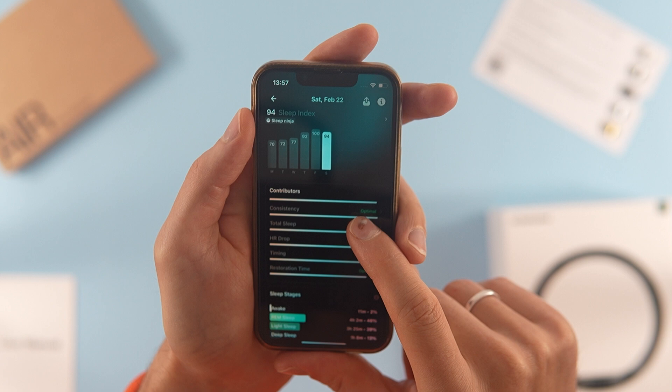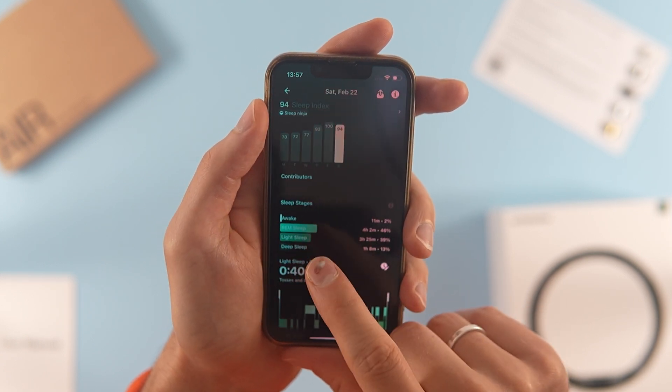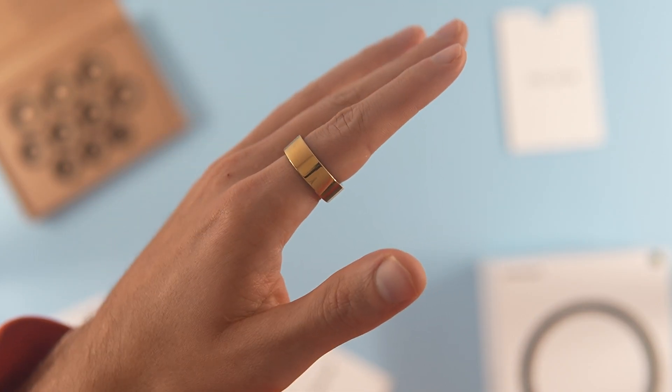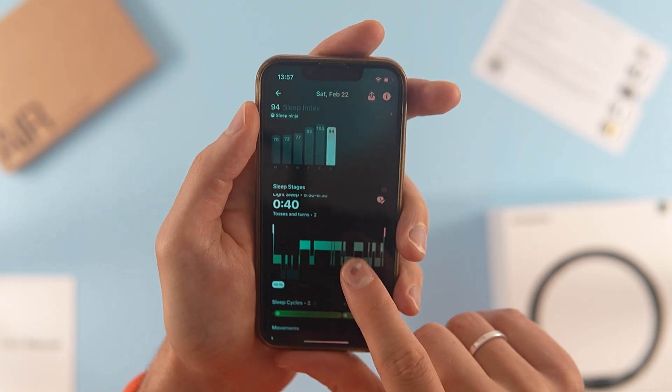I have a small kid, which means I wake up multiple times per night, and all of this data was clearly recorded. I appreciated the insights and tried to follow the sleep recommendations. A notable advantage is that this ring is the only wearable I can tolerate for sleep tracking — I find smartwatches uncomfortable at night.